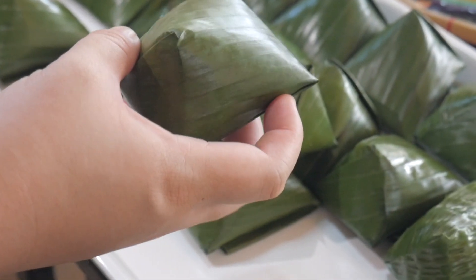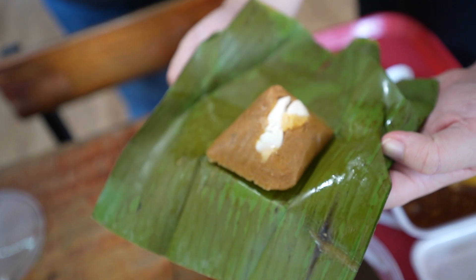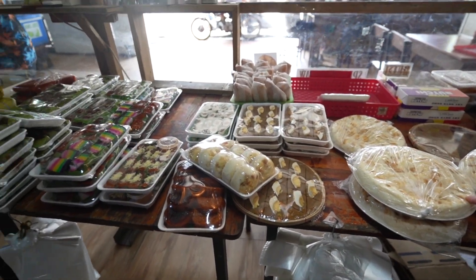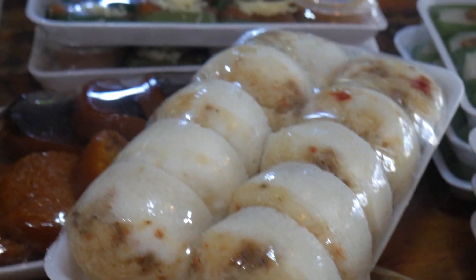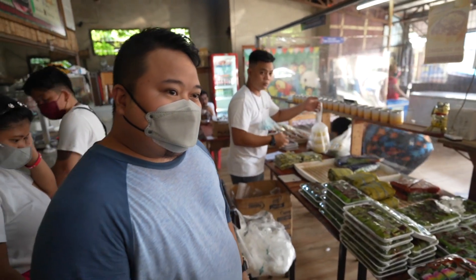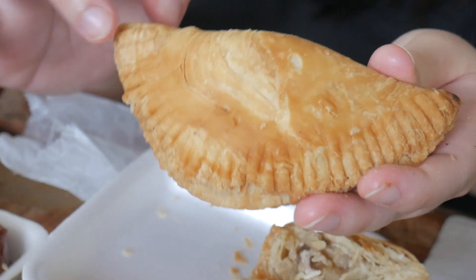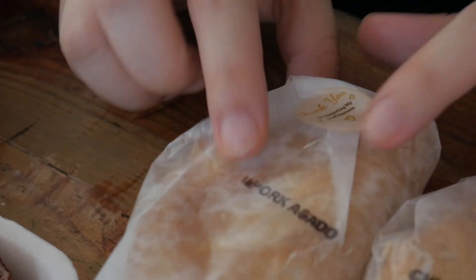Ito yung traditional na pagkakabalot ng tamales. Basta ganyang itsura, tamales talaga yan. Puto na may salted egg, tsaka cheese na makahalop. Meron kasi yung may nakabukod. Yung iba kasi, ayan ang cheese. Ayan, puro egg lang. Yung flakiness nito, close ba siya sa... Sakali cheese. Halos parehas naman. Meron pork, meron chicken. Pork yung mabilis.